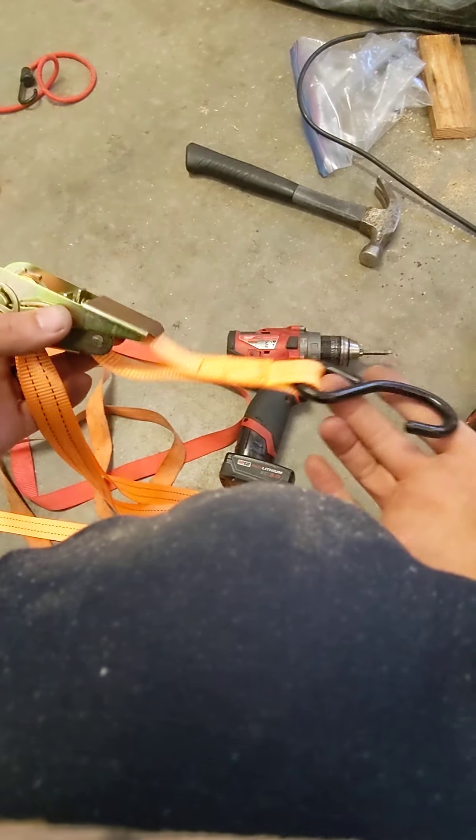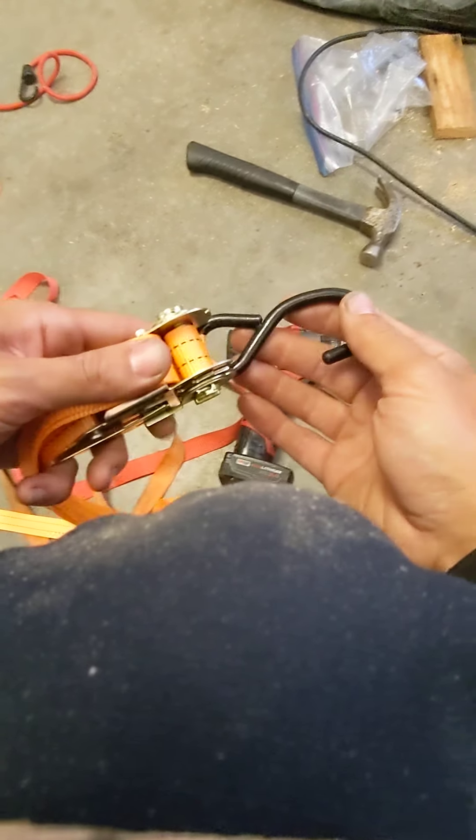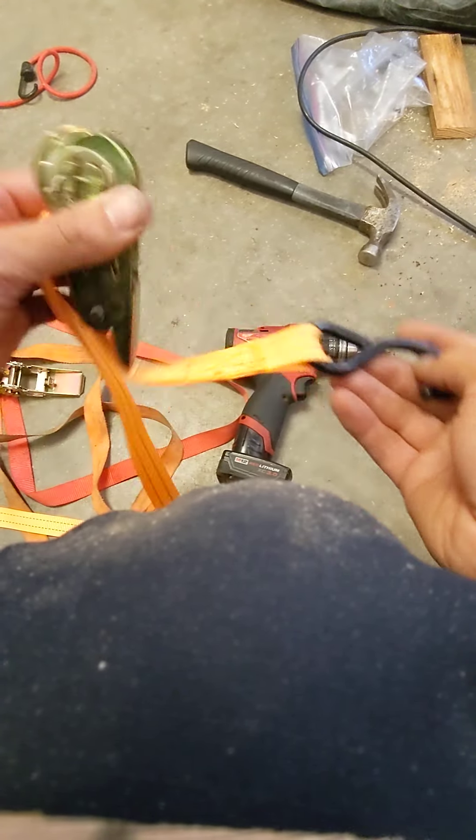You're gonna see which way this end lays nice. If it folds over a bend, go the other direction.